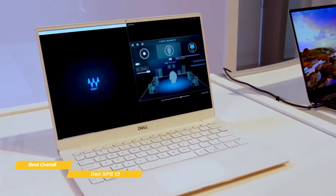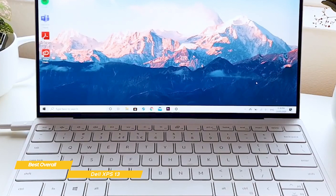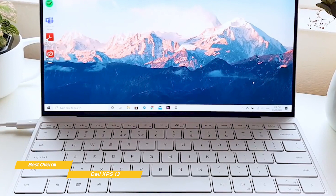The webcam is up top and supports Windows Hello, so you can log in with just your face biometrics. Alternatively, you can log in using the fingerprint sensor on the top of the keyboard. The keyboard itself has a nice layout and feels wonderful to type on — the keys are big, responsive, and the travel is good. The large trackpad has good tracking and responds well to Windows gestures.